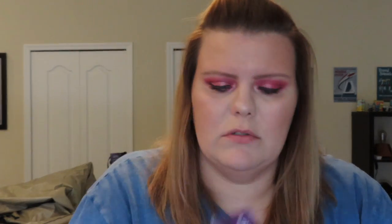They also sent me their Summer Solstice All Nighter Setting Spray. I have a lot of their setting spray because they're so very generous and they send it to me. But look how beautiful this packaging is. It does smell amazing. I'm just trying to use them so they don't go to waste. I do love this — it's one of my favorite setting sprays.